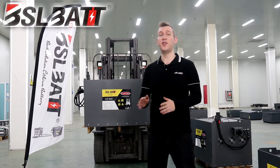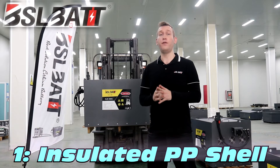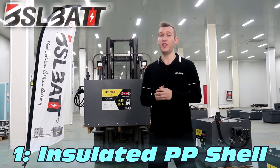Now we're going to go over all the BSL BAT safety shields. First, the battery uses a UL94VO fire resistant standard — a high insulated PP shell that can withstand up to 180 degrees C.